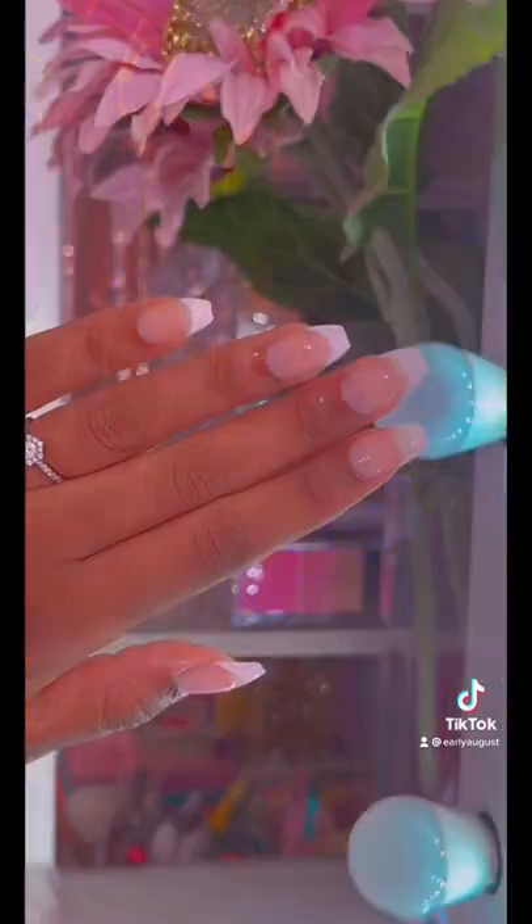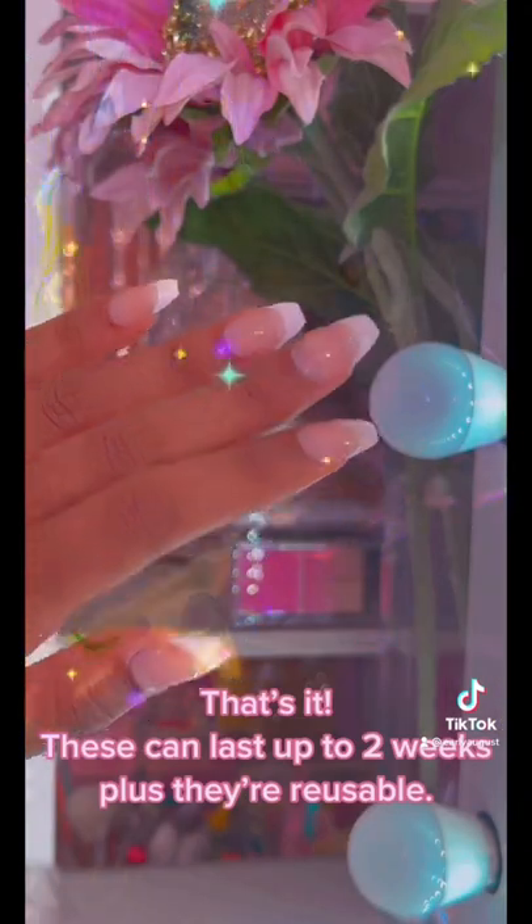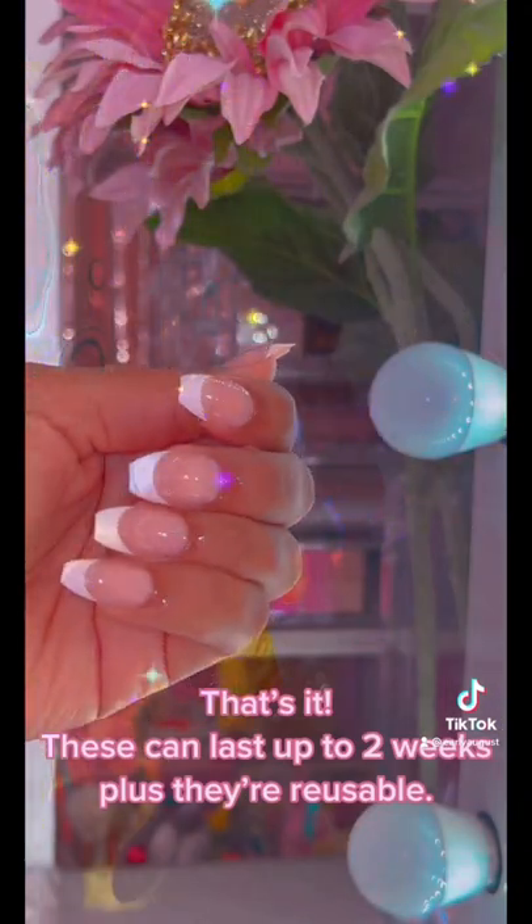I'm upset. That's it. These can last up to two weeks, plus they're reusable.